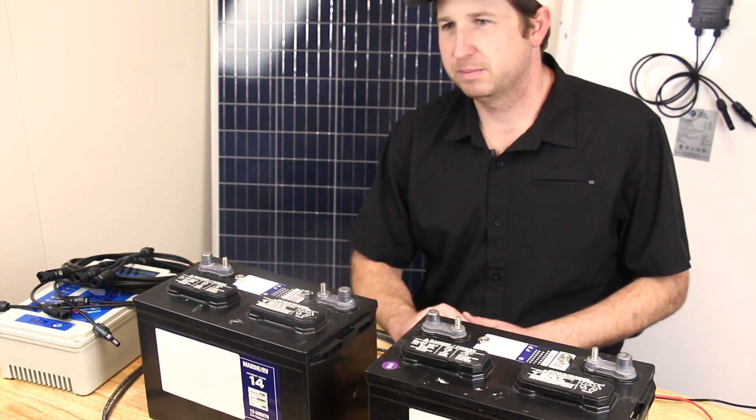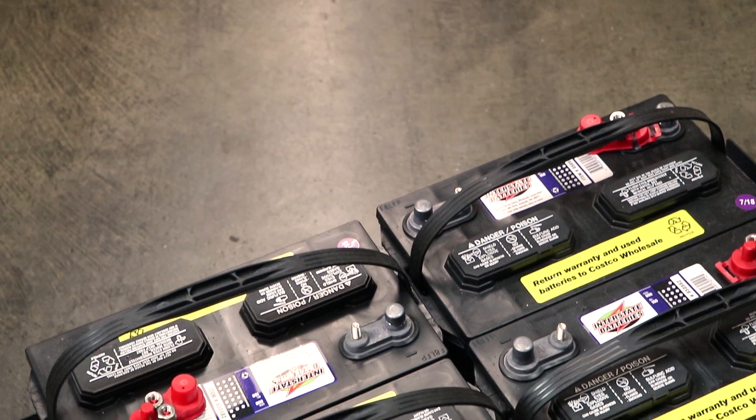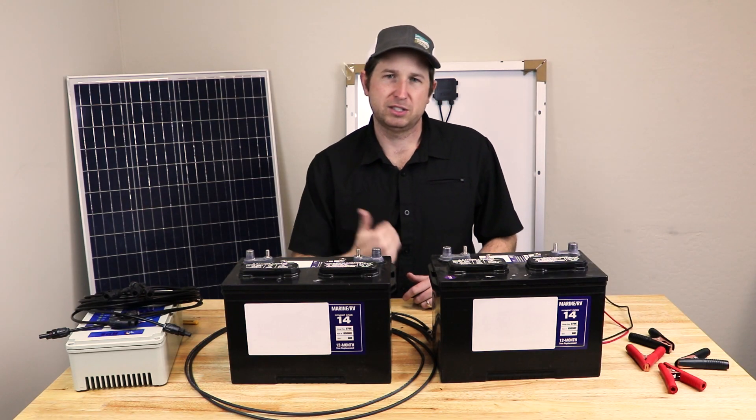In front of me I have two lead-acid batteries. These are flooded lead-acid batteries and they're not sealed, so they have caps on the top which you can take off to check the level of the liquid and add more water as necessary. There are other types called sealed lead-acid batteries.